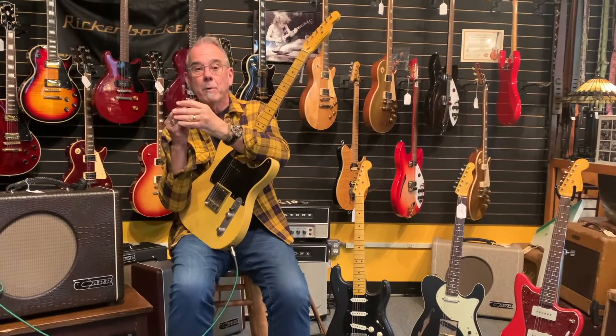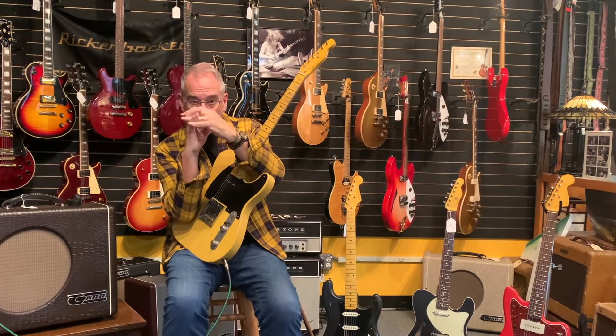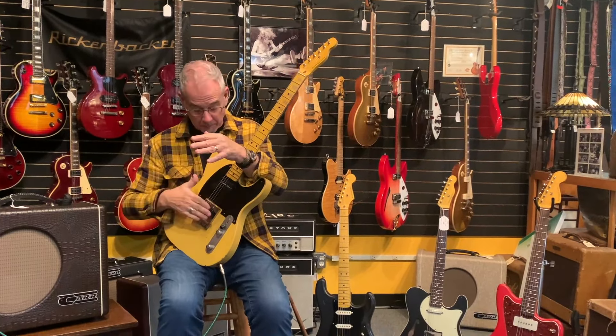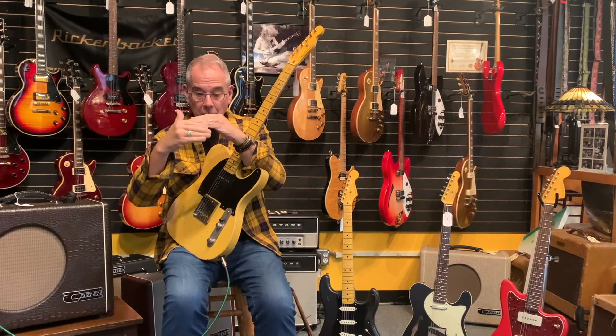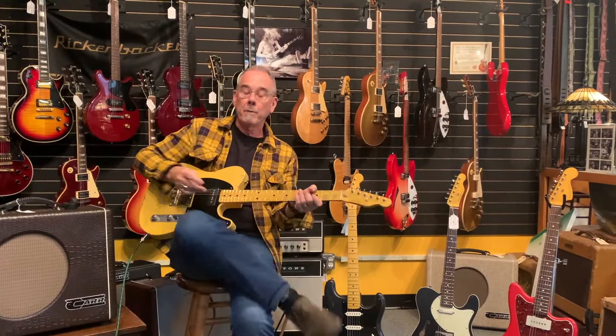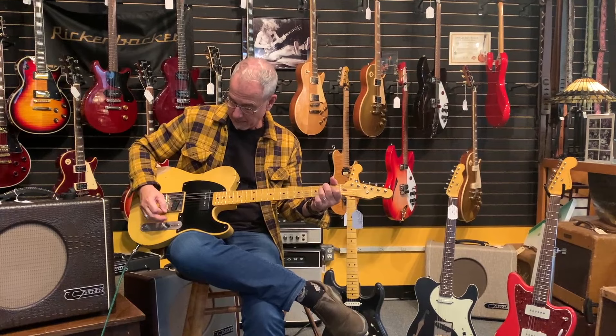It has a flat pole broadcaster pickup. For you Tele guys: anytime you see a Tele pickup where the pole pieces are flat, that usually means the output of the pickup is a little stronger. Tele bridge pickups that have pole pieces sticking up and following the curve of the fingerboard tend to be brighter, crisper — more of that traditional Tele sound. The neck pickup on a Telecaster is about a third less volume on purpose. Some guys like to have a P90 to complement it and get a little more grind.